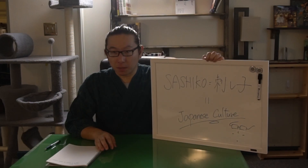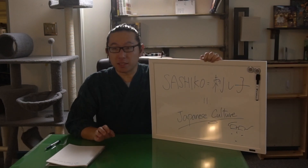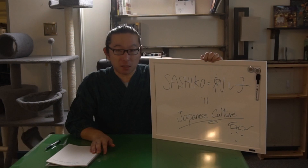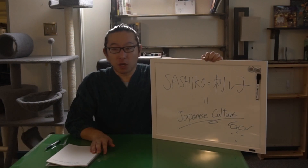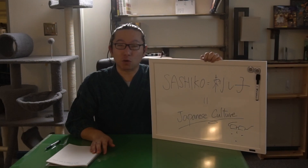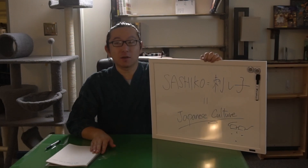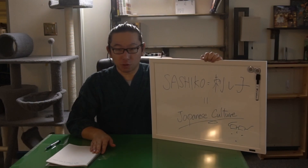I will not be offended if you call your stitching Sashiko with understanding, with trying to understand what the Japanese culture is like. However, it is a little bit uncomfortable to see Sashiko pieces without any sense, feel, taste, or respect to the Japanese culture.